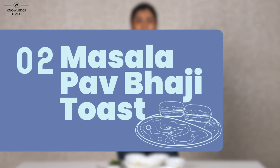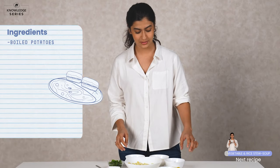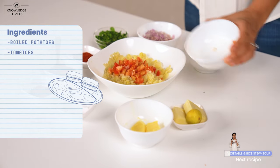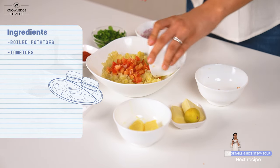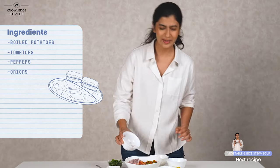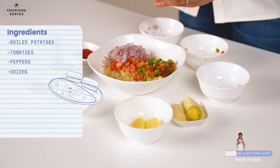So for this next recipe we're doing a masala pav bhaji toast. It's not as easy as a one pot pasta but it definitely is still very doable. So for this we're going to take some boiled aloo — I've mashed it up right here. And to this we're going to add the rest of the ingredients: some tomatoes, some peppers, some onions. Basically everything that goes into a pav bhaji without actually having to make the pav bhaji. We have some coriander.